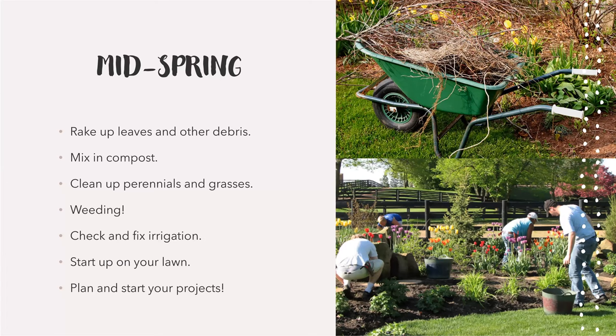Mid spring — I'd say that's about where we are now. This is where you can start raking up your leaves because the snow is all melted. Raking up leaves and other debris, broken branches, little things left over from winter. This is a good time to make some compost. Still cleaning up perennials and grasses if you're still working on that. Checking and fixing irrigation — around this time irrigation is starting to come back on. You don't necessarily have to start irrigating everything like crazy, but it's a good time to turn on your zones and make sure things are working correctly. Starting up on your lawn, and planning and starting some of your projects.